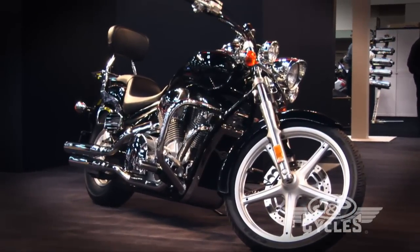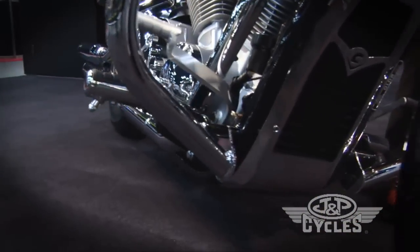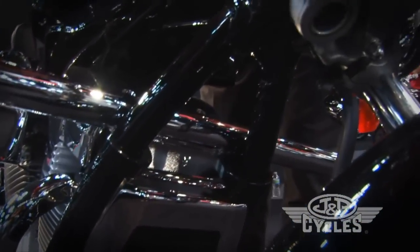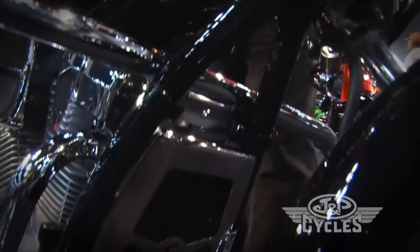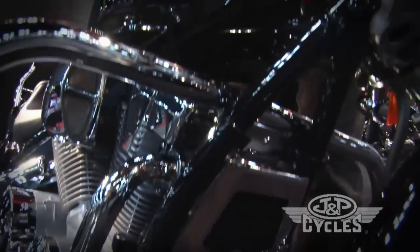Moving around the bike we also have our new freeway bar for this bike, but hidden underneath that we have this beautiful chrome steel radiator cover. You keep the stock plastic guard, but this is form-fit so it makes a perfect fit for the bike.